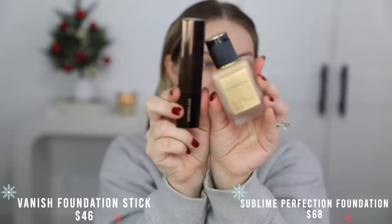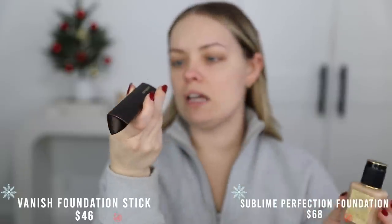For foundation I'm going to mix two together: the Hourglass Vanish Stick Foundation and the one from Pat McGrath. I'm LM9 in Pat McGrath, and the Hourglass one is in the shade Nude — which for whatever reason looks so yellow once I put it on my skin. Once I blend it in it's okay, but I'm going to bring it down my neck as well.